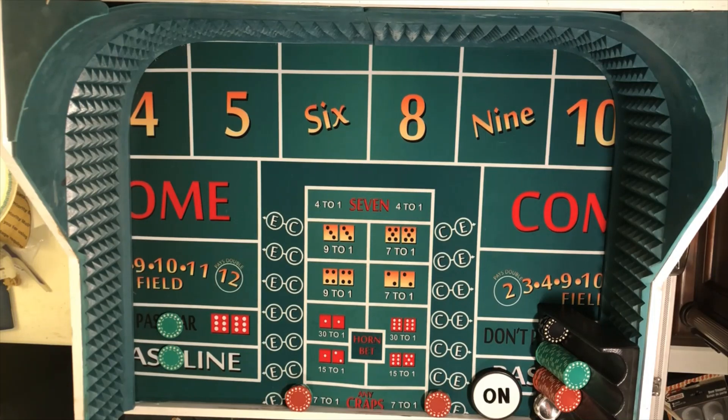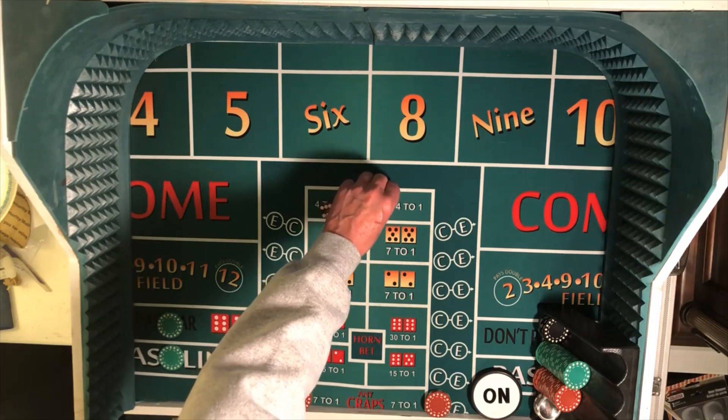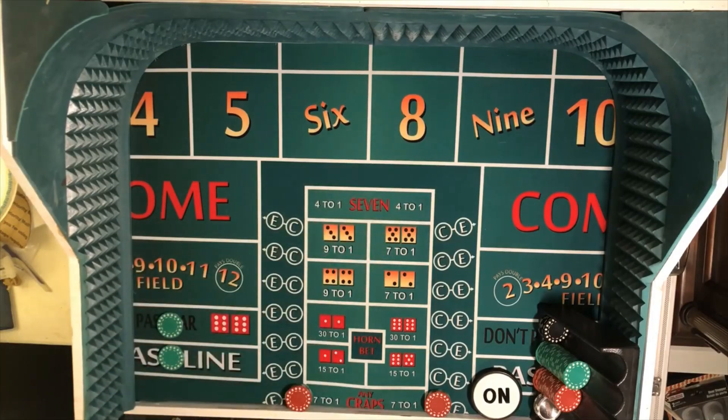Alright, here we go — yo 11. So normally we would take down two inside numbers, but if we do that we'll just repopulate the board, so we're going to just leave those alone. Because what we're trying to do when we start throwing horn numbers is reduce our risk. If we take down the six and the eight — which are $60 on each number, that's $120 — and take those down to one unit and repopulate the board, then that puts us at $160, which is actually more risk. So we'll leave it as is and just see what happens.